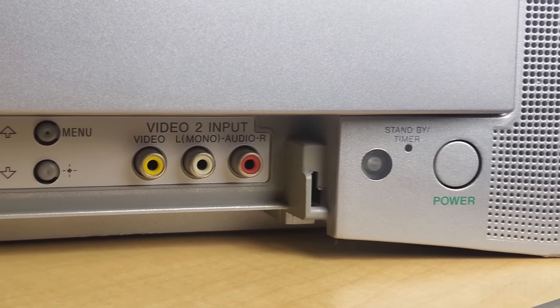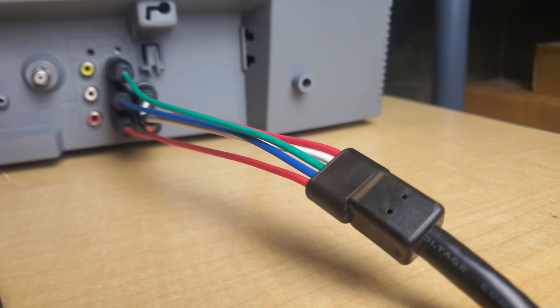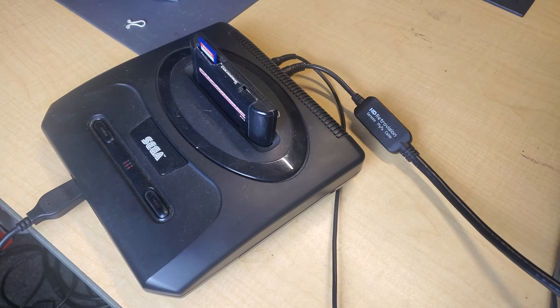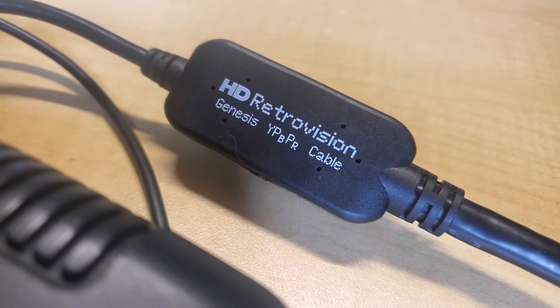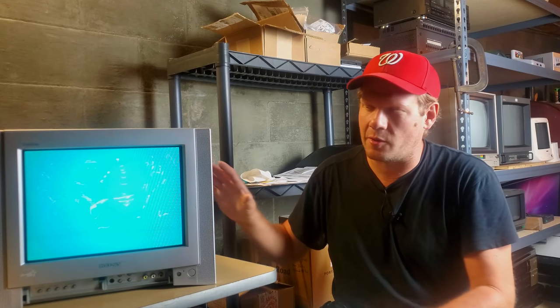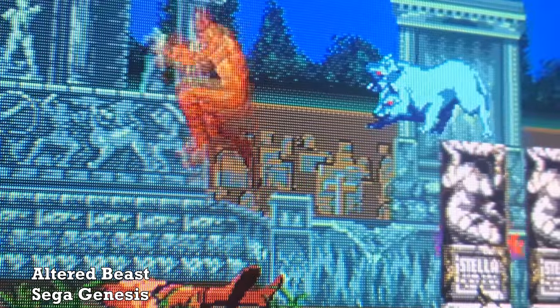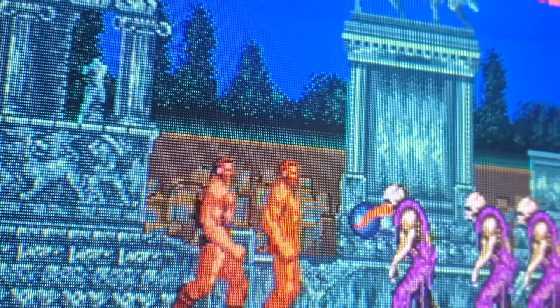It has two composite video inputs — one on the front, one on the back — and it also supports component video. I'm using that right now with a triple bypass modded Sega Genesis Model 2, fed through component video using HD RetroVision component video cables into the back of the TV. What you're seeing right now is 240p and how it looks on the screen.